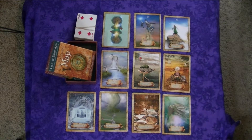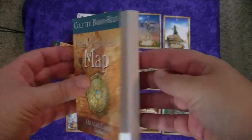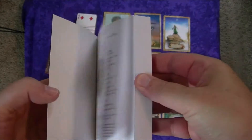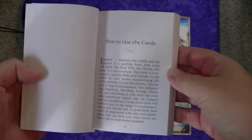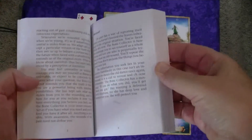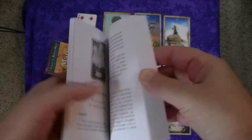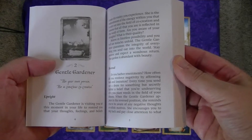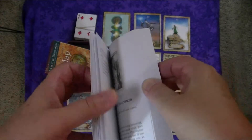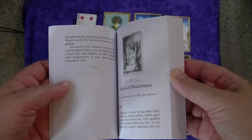Let me show you the guidebook. This is the book that it comes with. It's actually fairly hefty, but it's small. The card meanings, I think, are more than adequately explained. Especially with this deck, I don't feel the need for a lot of reference. I do reference it on occasion, but I don't feel the need for a lot of referencing.